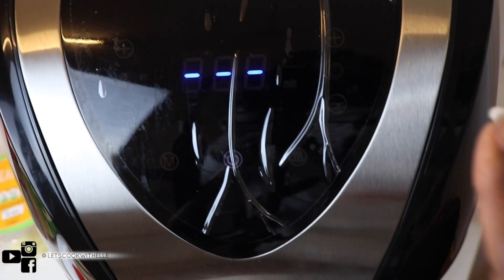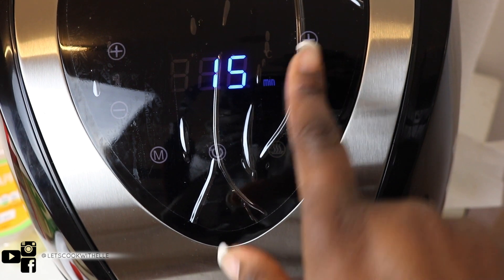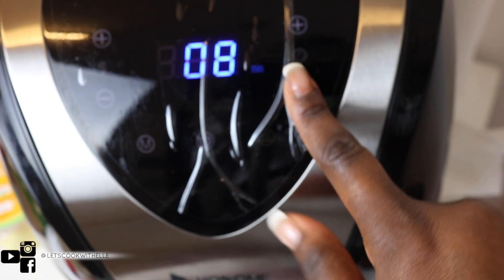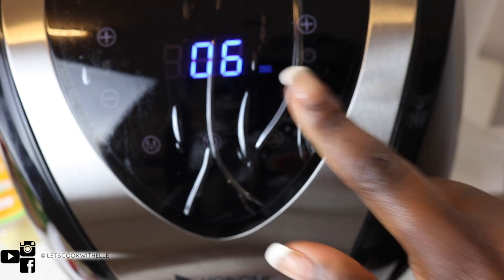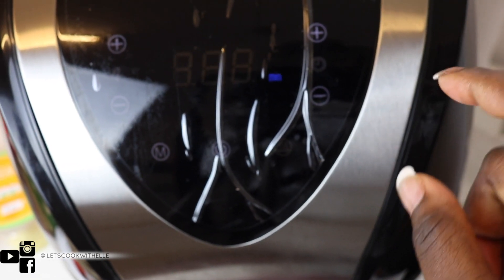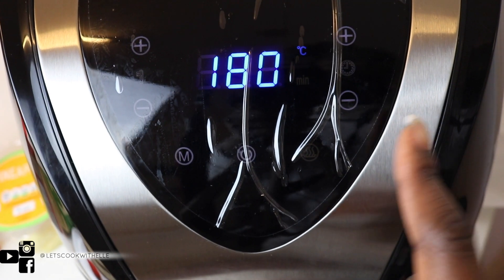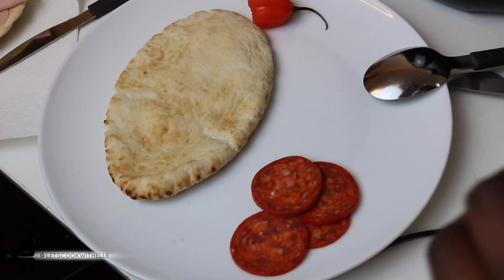I'm going to preheat it on 180 degrees for five minutes. This is what it says on the manual as well, and I've been doing this every time I use it. I've used it about seven times so far. So here we go — first thing you need to do is add your tomato sauce.